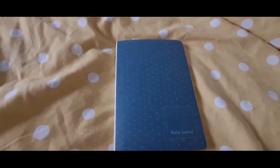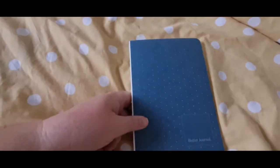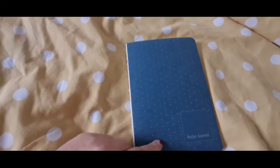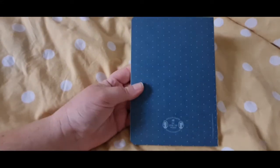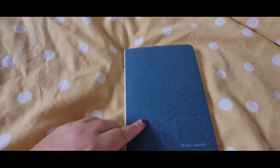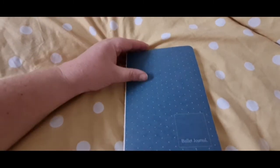Hello and welcome to another Vlogmas. This is going to be my 2022 book journal. I'm just using this bullet journal which is from Soster and Gran — I don't know what size it is, it's definitely smaller than A5, I think it might be B5 — and I just thought I'd run through kind of how I've set it up so far.